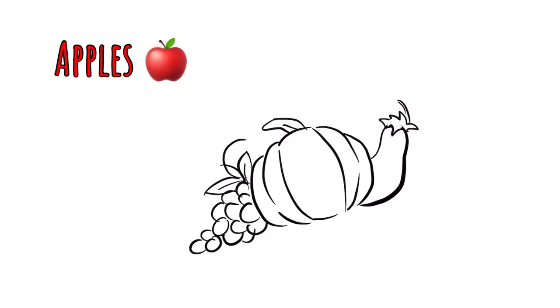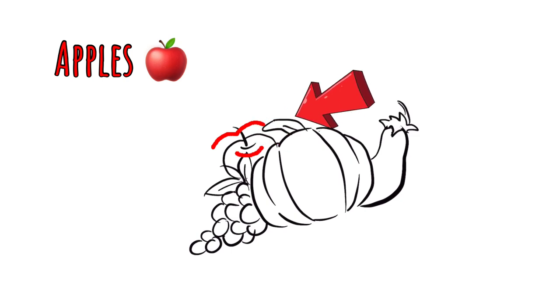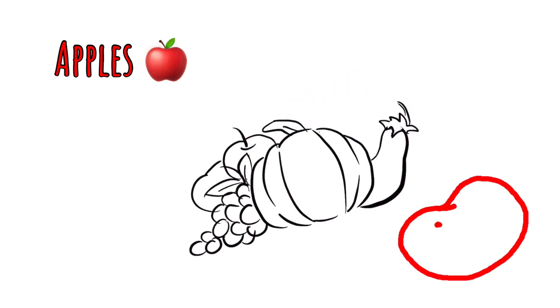This is a symbol of abundance and nourishment, so let's add some apples. Apples are like circles, but at the top add just a little indentation, and then below that curve out a line where the stem will come out of. Let's do that one more time, drawing the apple the same way.